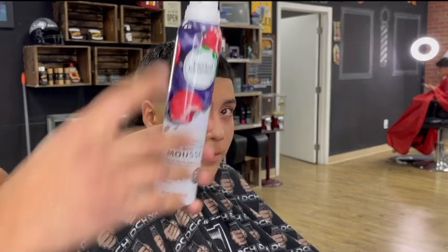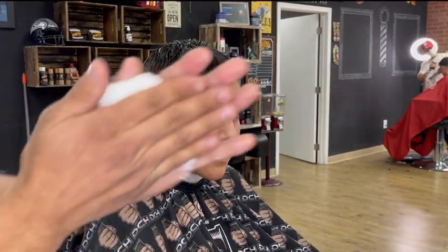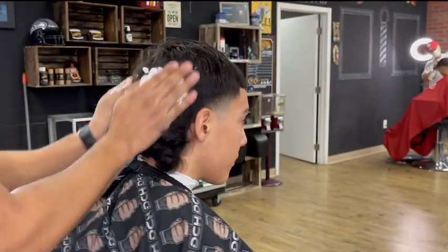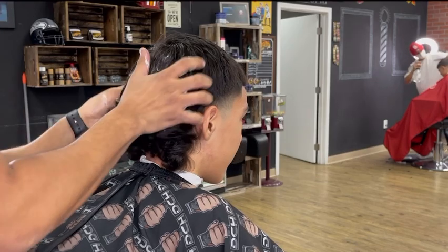Now that we're done with the haircut, it's time to style his hair. Normally with this type of hairstyle, I always like to use mousse because it gives it that wet look that I'm going for and it doesn't leave the hair as stiff as gel will.